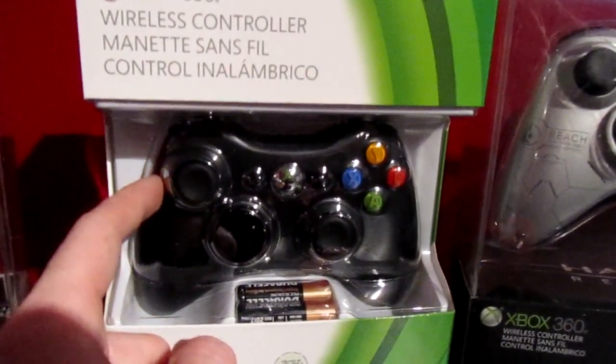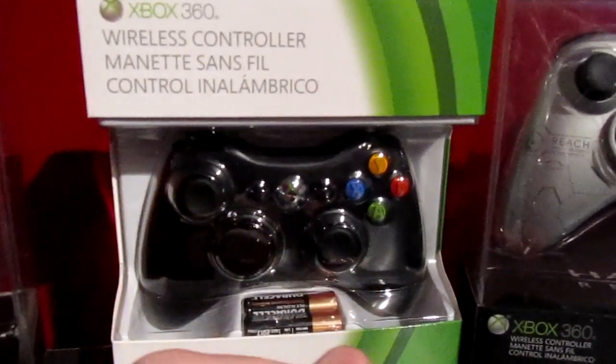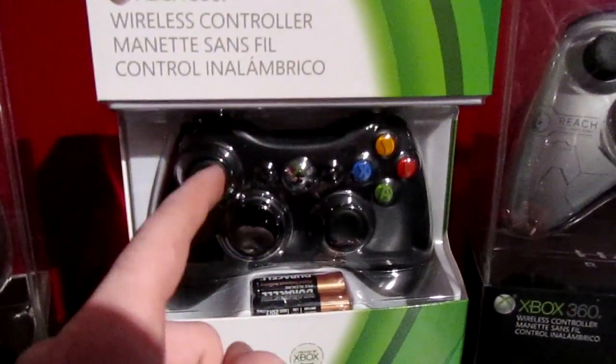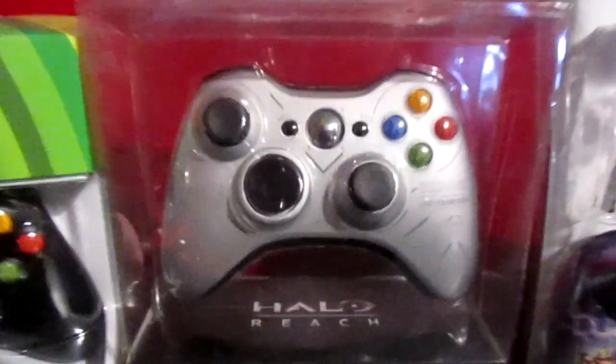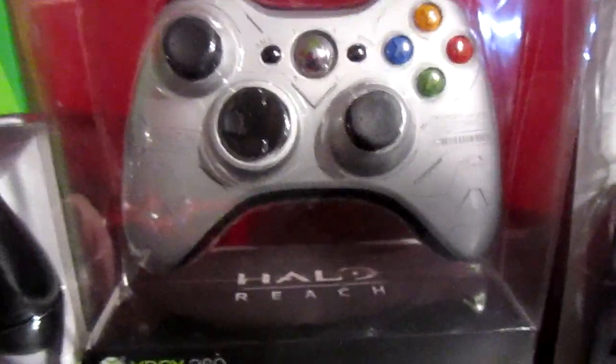This is the new one we are selling at EvanMods.com — we've been selling it for a while. It's the Xbox Slim controller with the chrome button and all black features.